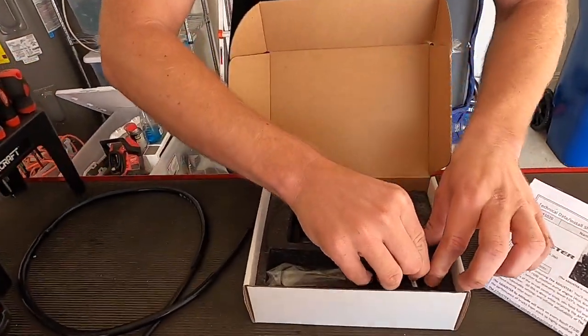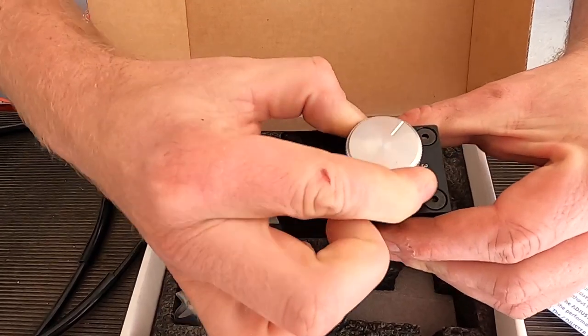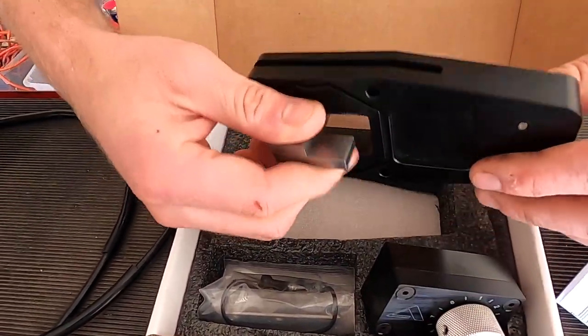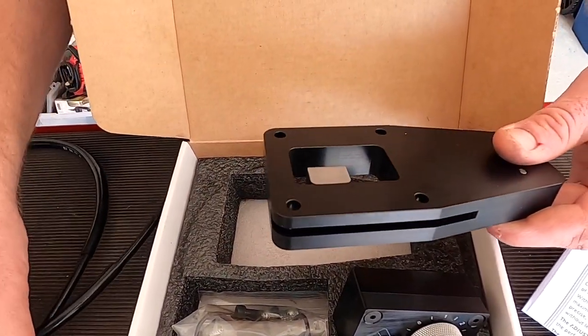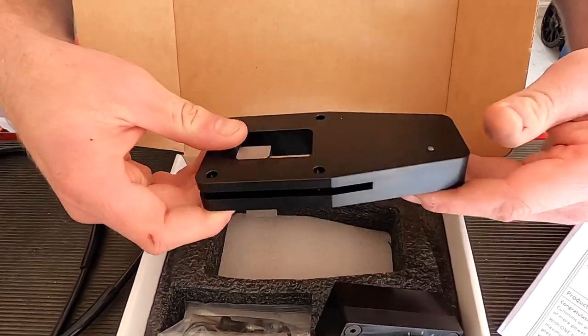It only has one control knob where you can turn it up — I think it's 16 different settings — and this mounts inside the cab. This is an adjustable fuel plate that this cord hooks to, and this goes underneath the AFC housing; we're going to screw it into place.